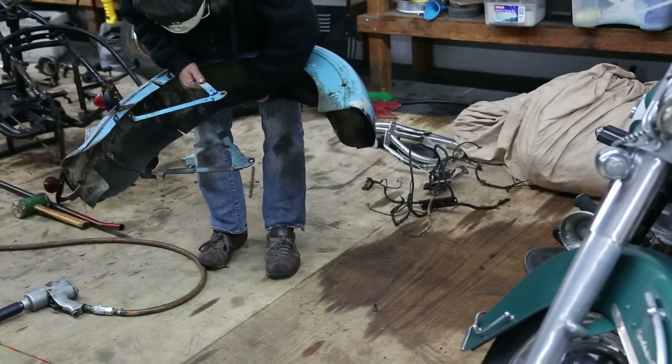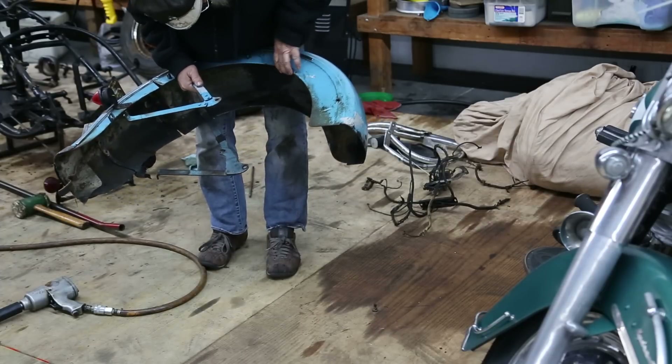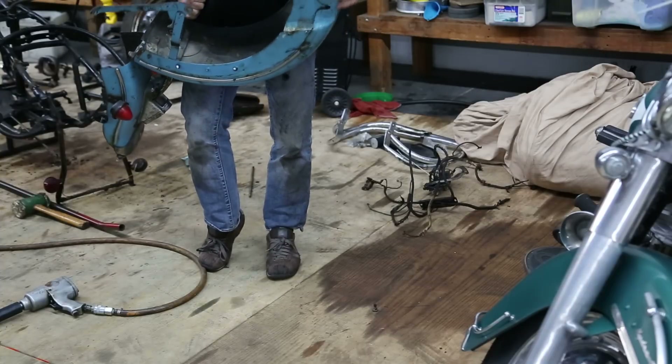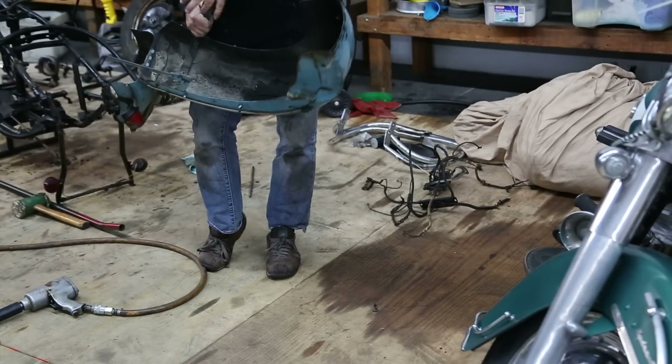You can see here. You can see the side piece here, where the screws are. That's the original fender.